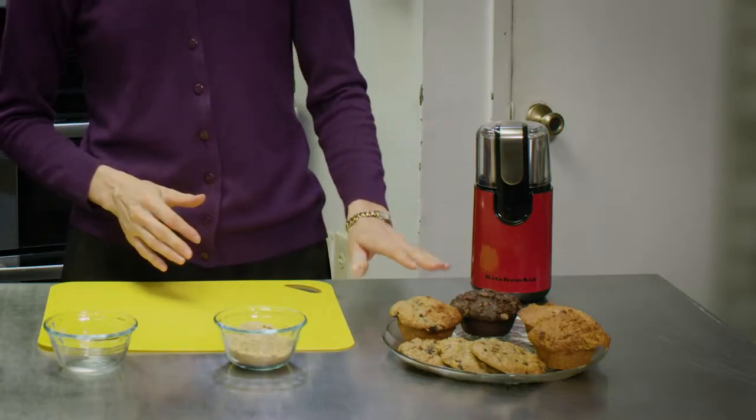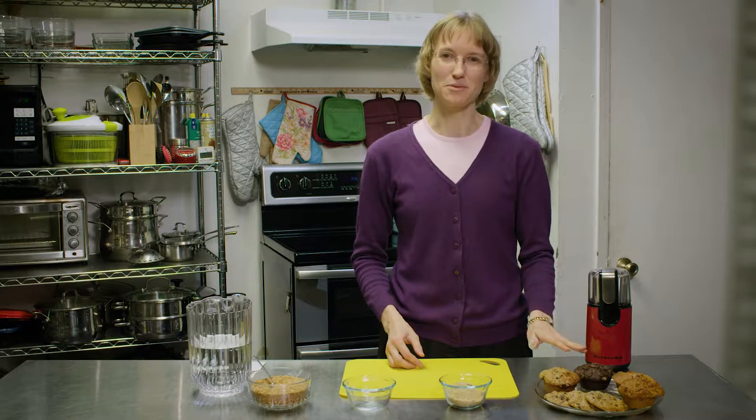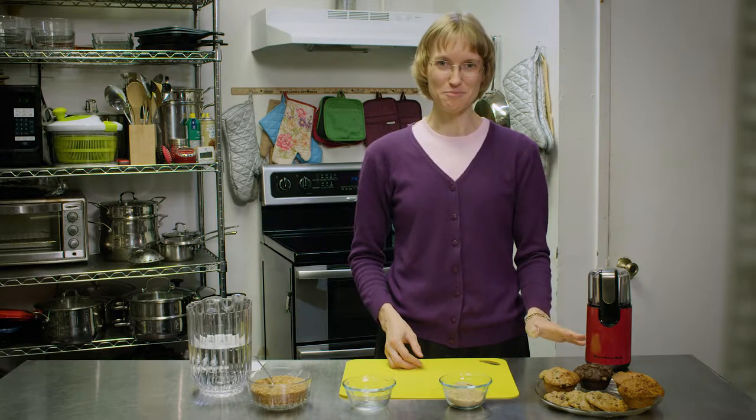Today I want to tell you about how I like to use flaxseed in baking as an egg replacer. You can see here we have some of my favorite muffins and cookies, and both of these are made with flaxseed as an egg replacer.